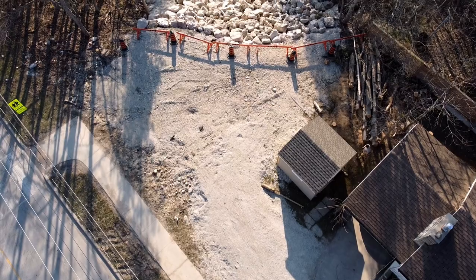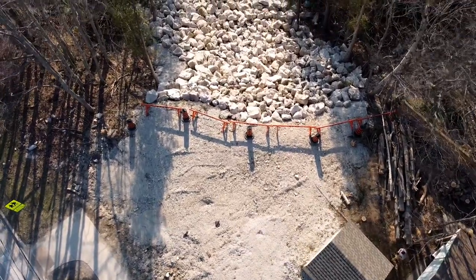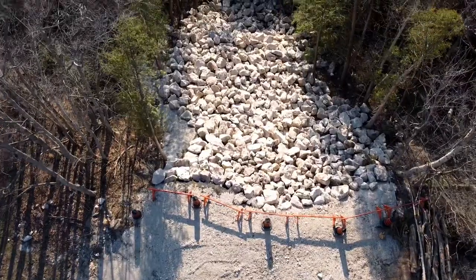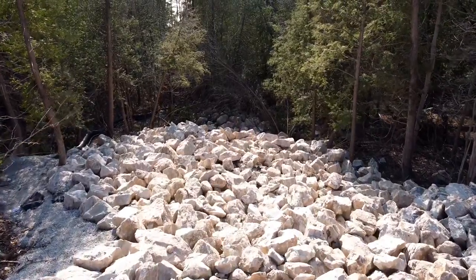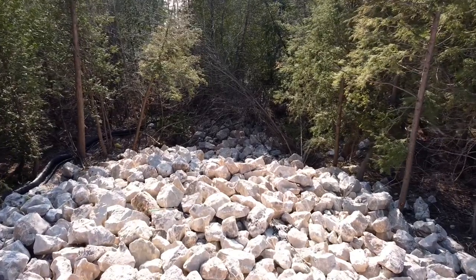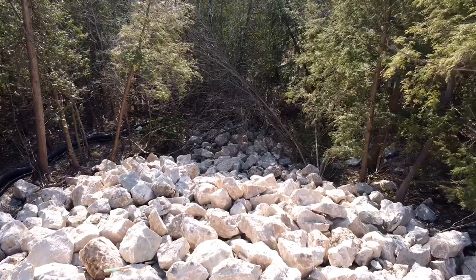I've been in the market for a new chainsaw since the fall. Long story short, the city had to bring in some large machinery to fix some erosion caused by a broken drainage pipe, and in order for them to get the machines in, they needed to remove a bunch of trees. We have a wood-burning fireplace that we use as a secondary source of heat, so I asked to keep the trees. Maybe now that I have all this wood, I'll use the fireplace more often. But now that I have all these trees, I need to cut them into firewood.